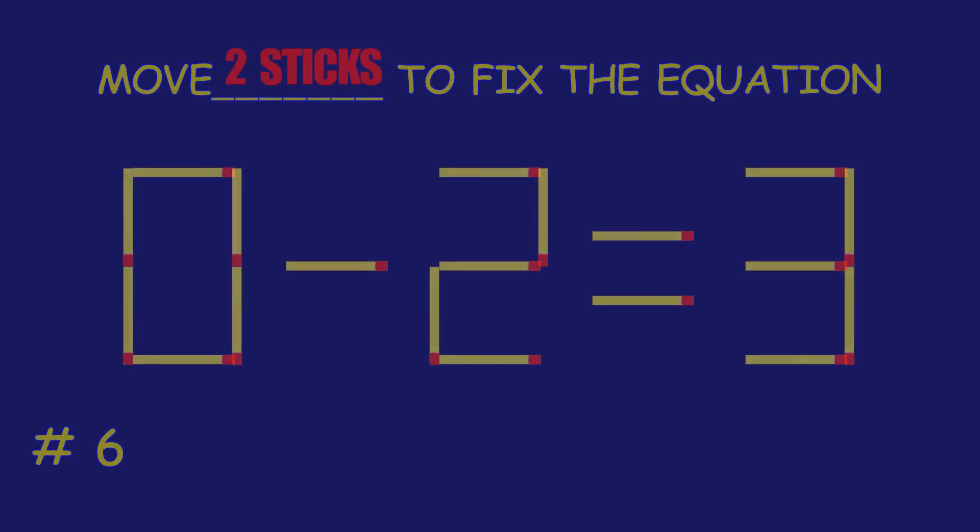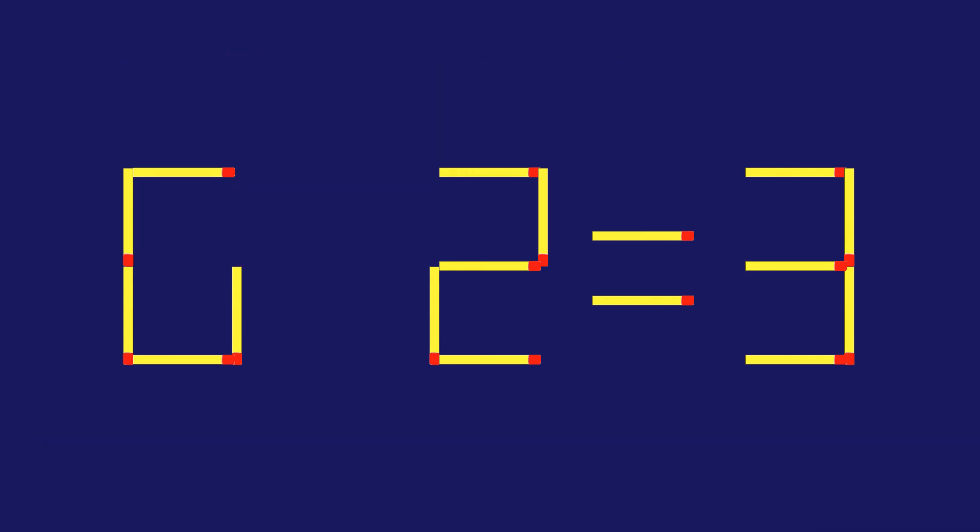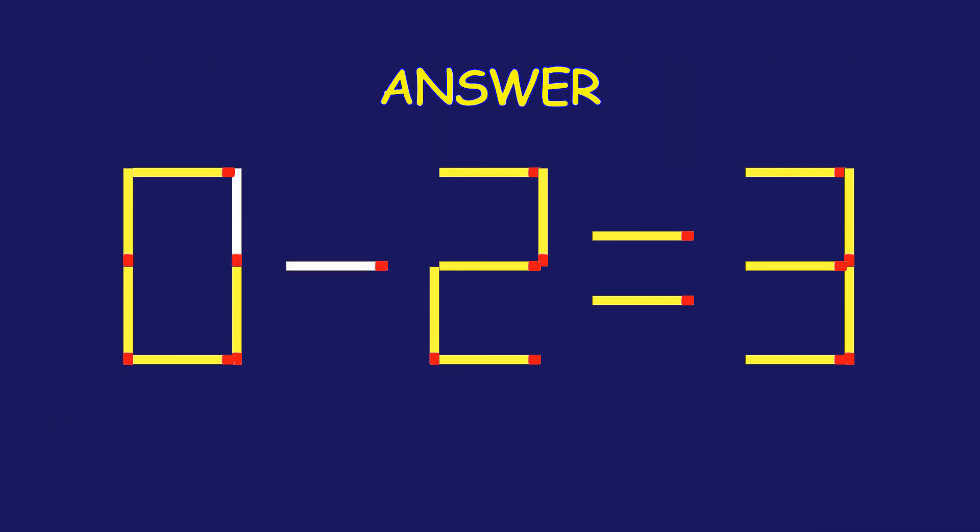Puzzle six: move two matchsticks to fix the equation. Keep that momentum going!